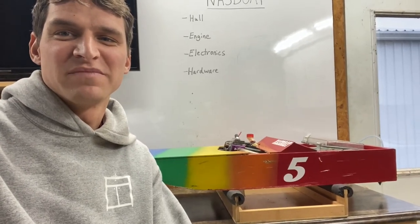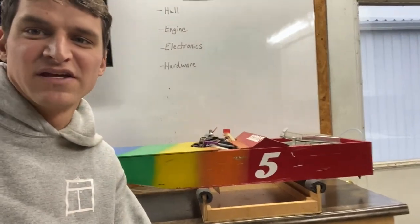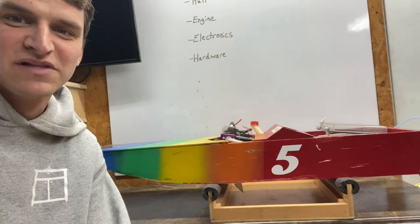Hello and welcome to this episode of The Clever Craftsman. My name's Aaron and I'm sitting here with the boat that Brody and I have raced in our NASS Boat Racing Program the last two seasons.